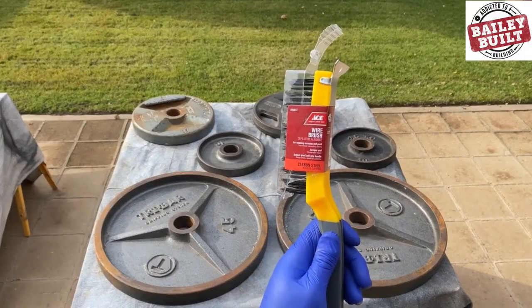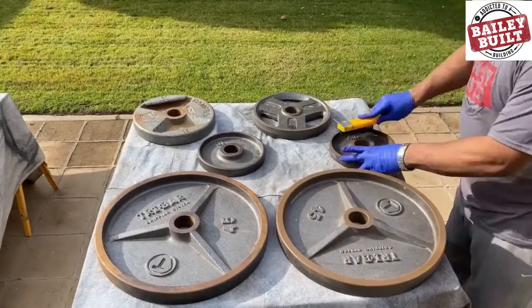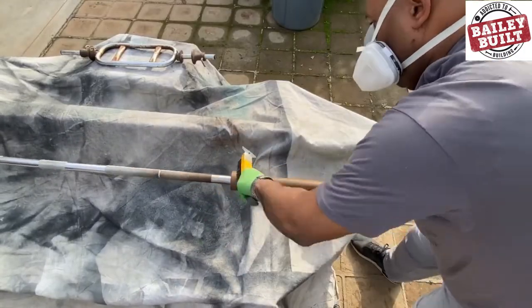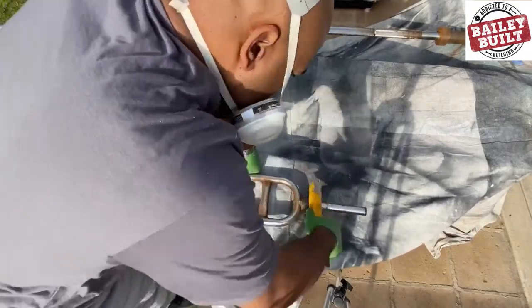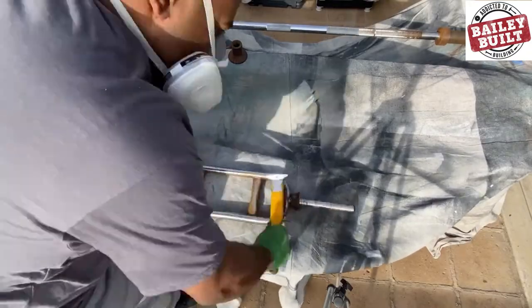The first step is to grab a wire brush and begin working on the plates. The goal is to get all the loose rust off you can. After that I worked on both bars — holding the end of the bar with one hand while scrubbing with the other worked out best. Rotating the bar while scrubbing cut down on the time spent removing the rust.